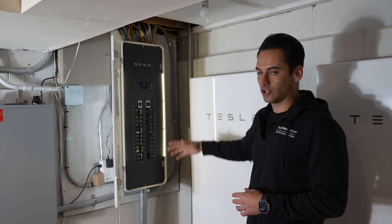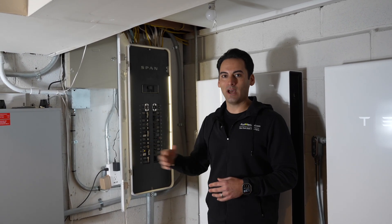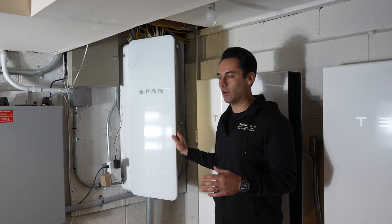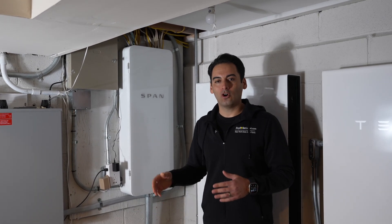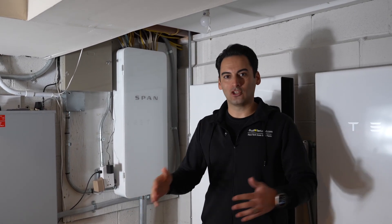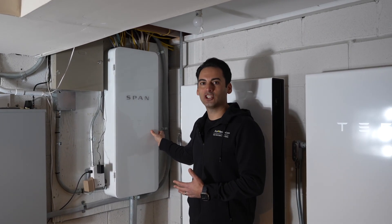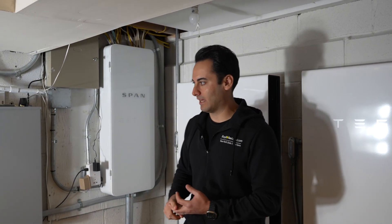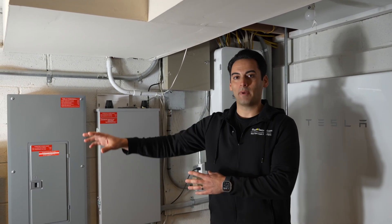How do I manage that if I need to continue getting more power out of the batteries for a longer period of time? I start shutting loads down. If you don't have a span panel, you could shut them down manually. If you have a span panel, you could set that all up internally to throttle down loads and shut them off based on your essential loads. Now if your home is set up with a Powerwall on a secure loads panel, that means out of all the circuits in your home, you might only have your heat, your refrigerator, and some essential loads on that secure sub-panel, and those things are tied to your Powerwall.